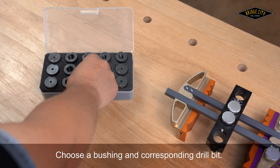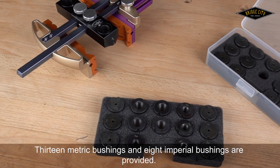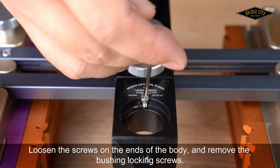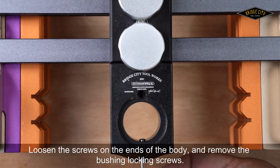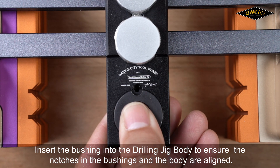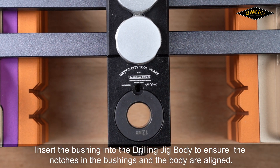Choose a bushing and corresponding drill bit. Thirteen metric bushings and 8 imperial bushings are provided. Loosen the screws on the ends of the body and remove the bushing's locking screw. Insert the bushing into the drilling jig body, ensuring that the notches in the bushing and the body are aligned.